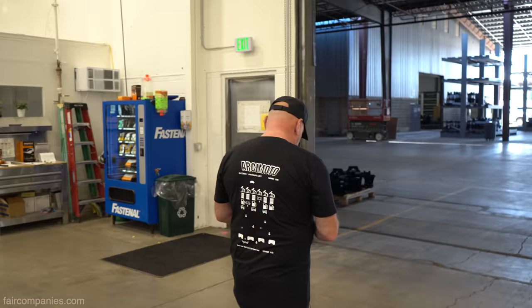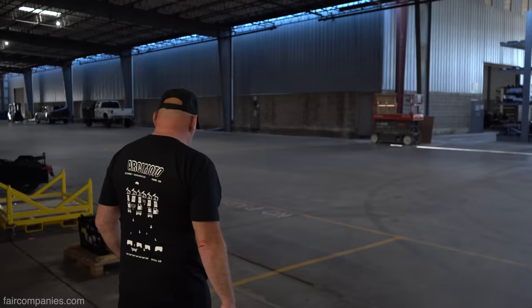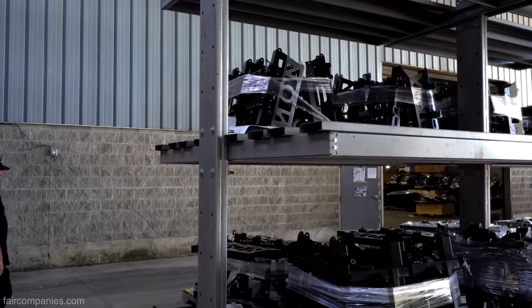Do people ask how it compares to paying for gas? We have done those calculations many times — that's where we came in with 230 miles per gallon equivalent. My insurance rates are 28 bucks a month through a major carrier, and I'm not a 19-year-old male.